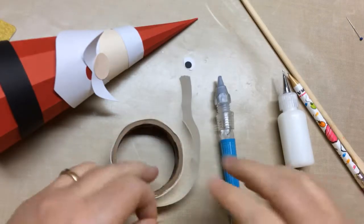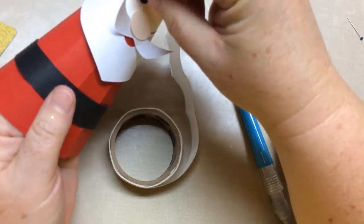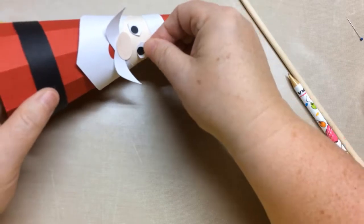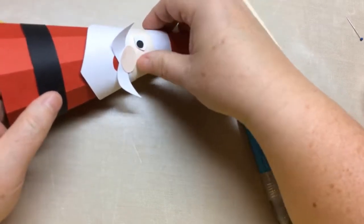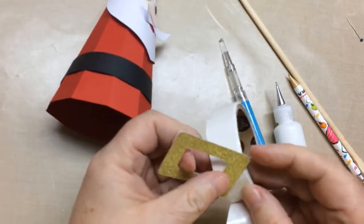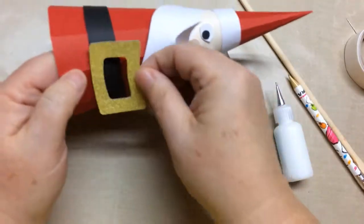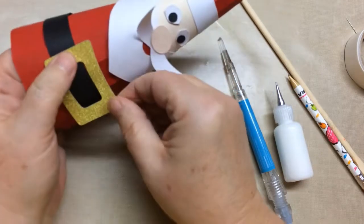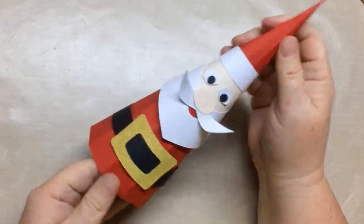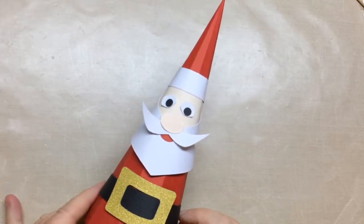We're going to use glue dots to place the eyes on the left and right. The last thing to add is the belt — just put a glue dot or a little glue on either side to attach it; you don't need much. Make sure it's curved, put it on with the curve, and apply it below. That's it — it's just an easy, fun project. It's personally one of my more fun Santas I've made, and I hope you liked it. Thank you so much for watching!